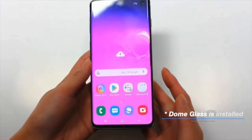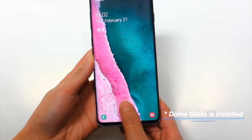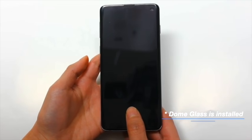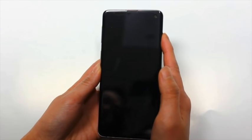That's it — there you have it. Whitestone Dome: the unique premium glass screen protector that works with the S10's ultrasonic fingerprint technology. I hope you guys enjoyed this video and found it helpful.